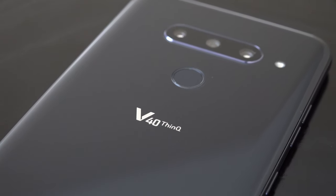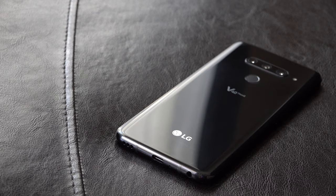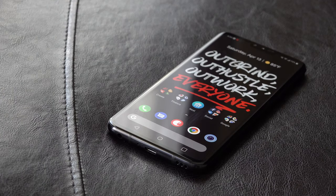Our unit is the Aurora Black option, and you can see it has been holding up well after all this time. There are little to no scratches on the body — in fact the same can be said for the display as well, which is great considering I tend to use my phones without screen protectors.